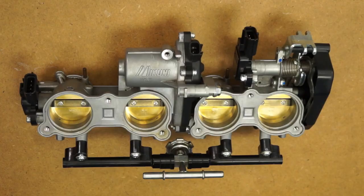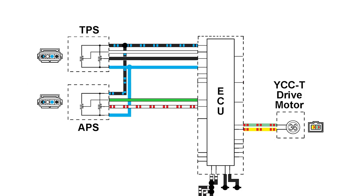Understanding how the system works and using a systematic approach is key to troubleshooting. YCCT is comprised of several components: the throttle bodies, which are made up of the throttle plates; the acceleration position sensor, APS; the throttle position sensor, TPS; and the YCCT drive motor. The unit's wiring harness connects these components to the ECU.